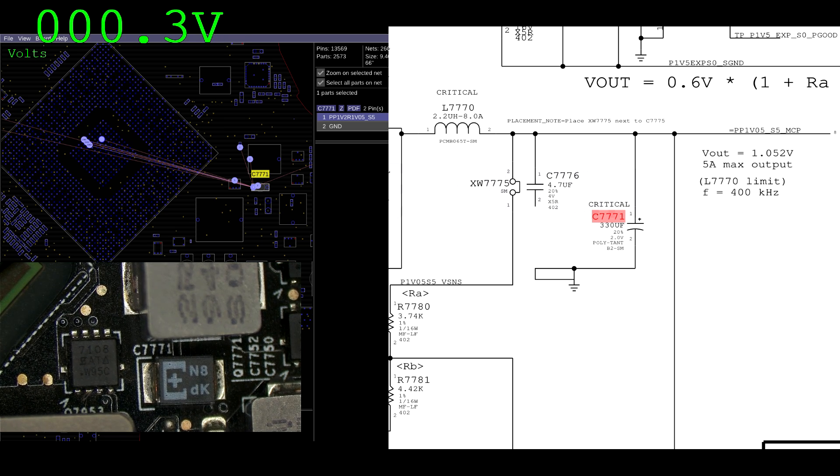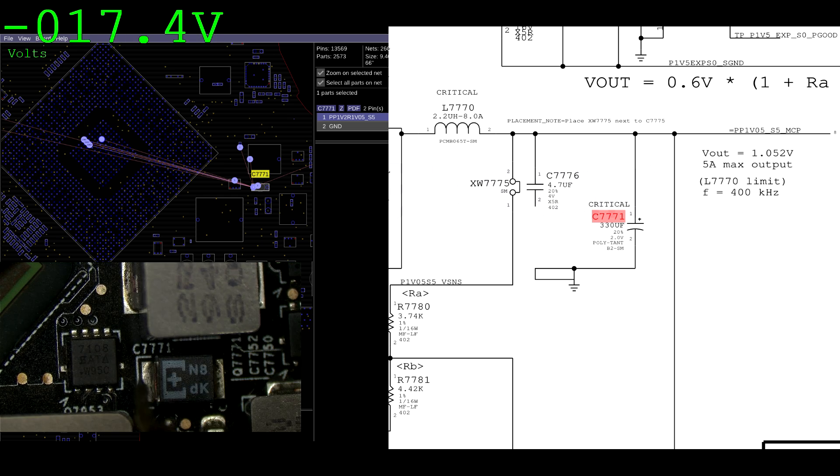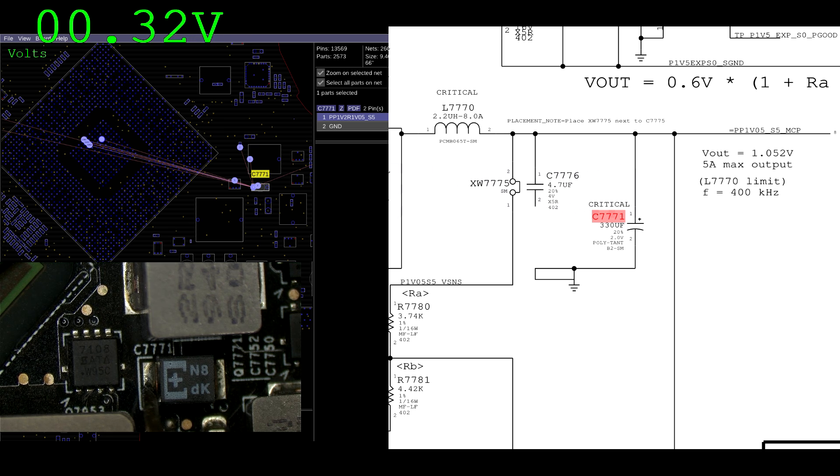This is where that little capacitor is, and you can see this board actually has a silk screening issue — that must have been a mistake; whoever did that at Apple must have been fired. As you can see, we're getting 319 millivolts — 0.32 volts.